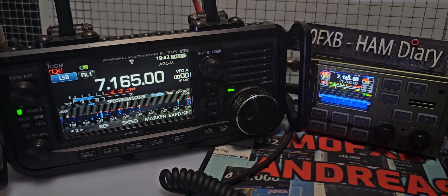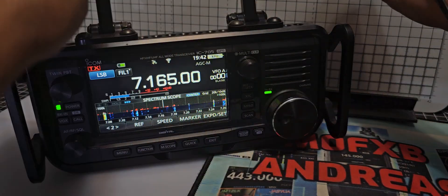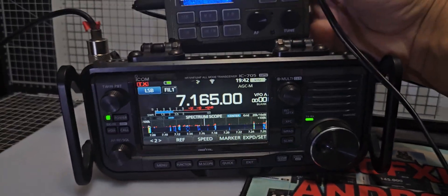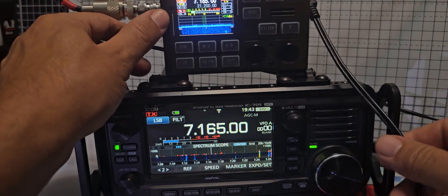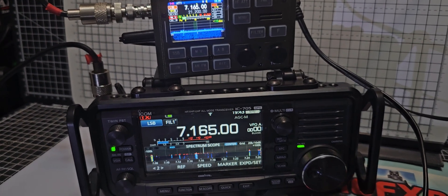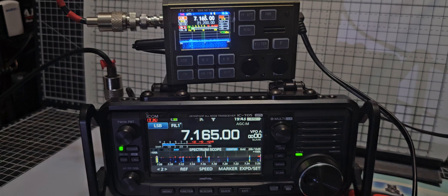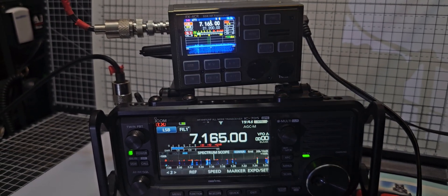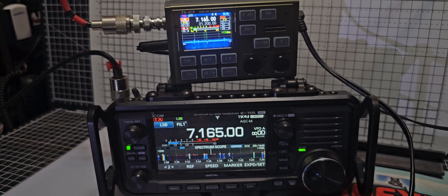I'll show you the size difference and get them together and plug the mic. You'll see the size difference — don't want to drop this! Just a quick one to show you the size difference really. No tuner on both of these. The 4CR is 20 watts, the 705 is 10 watts when it's got an external power supply.